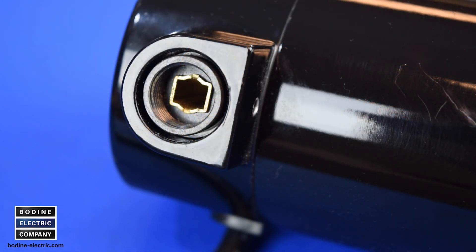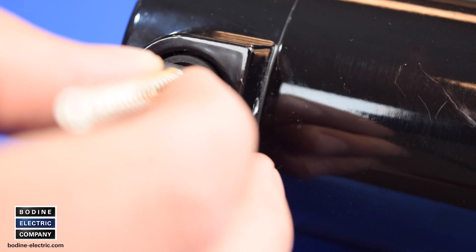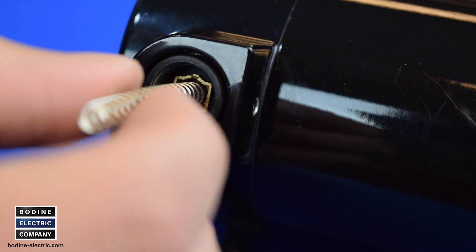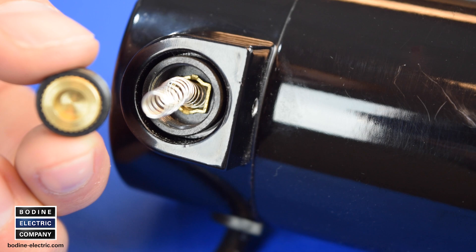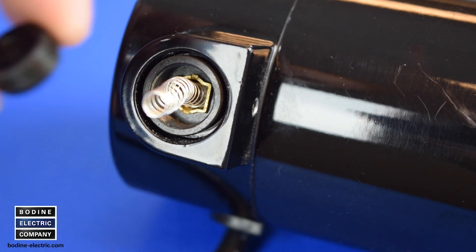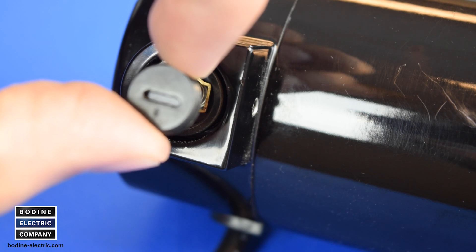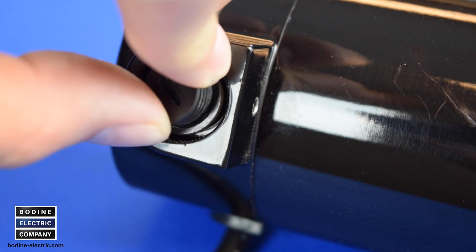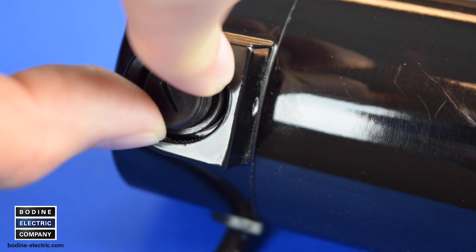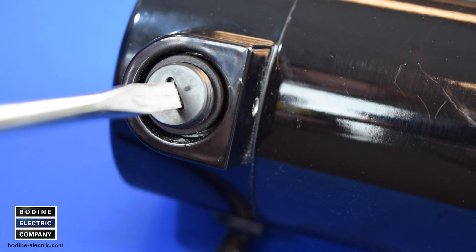Now that the old brushes are removed, we'll proceed with installing the new set of brushes and springs. Insert the new brush and spring into the brush holder cartridge. Position the brush cap on the exposed end of the spring, then fit the spring end into the recess on the brush cap and gently and carefully compress the brush spring underneath the brush cap. Once in place, screw the brush cap onto the brush holder and hand tighten it with the screwdriver.